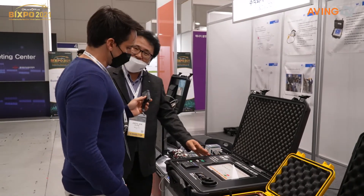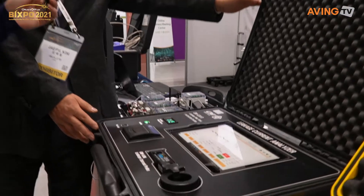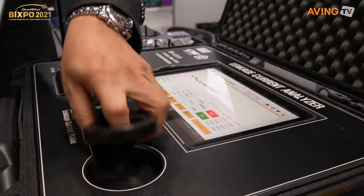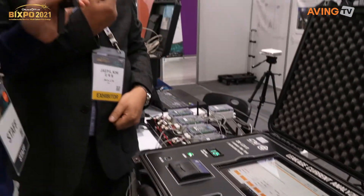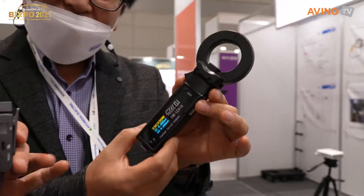It's very easy to use, and we don't have to use that big device. All you need is this particular device — all you need is just this.